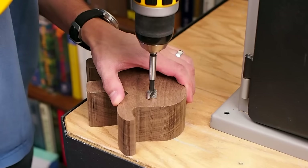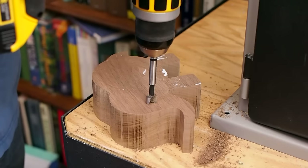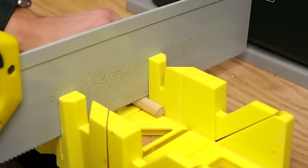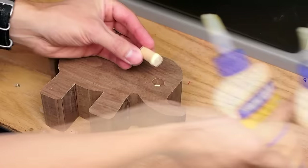I used a half inch Forstner bit to drill out the eyes to a depth of about a half an inch. I cut two pieces of half inch hardwood dowel to about an inch each for the eyes, then I glued those pieces into the eye holes.